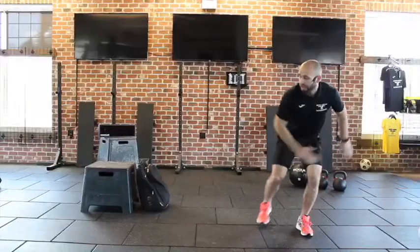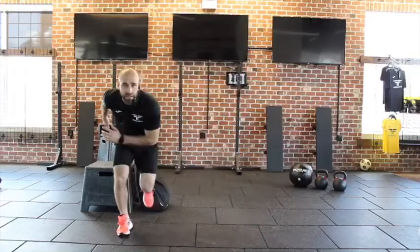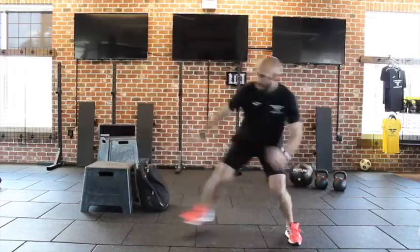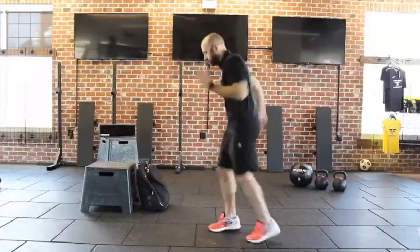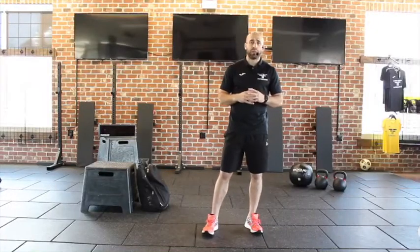I'm going to dip, and I'm going to explode to the other leg, and back. I'm going to get ten per leg here, so twenty total. Okay, you're going to switch — one, two, three, four, five, six. Nice and quick. That will be your explosiveness, your power speed station.